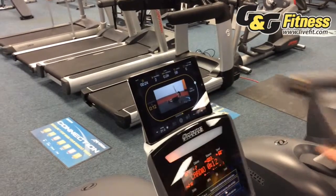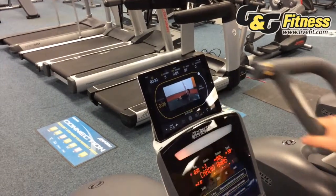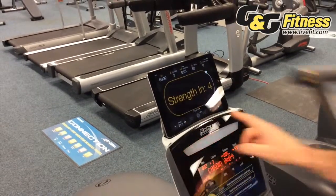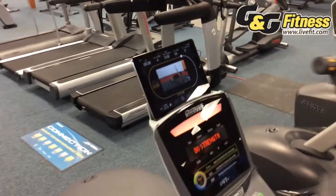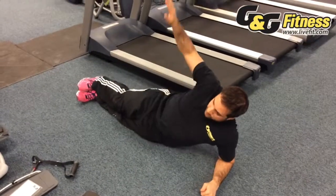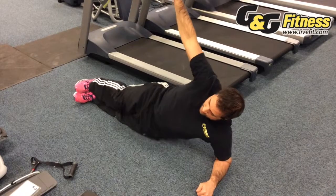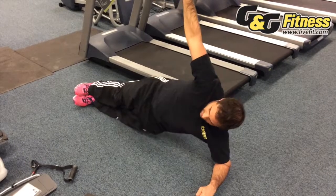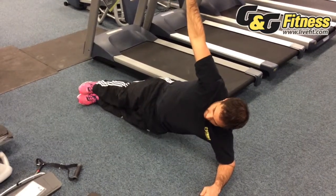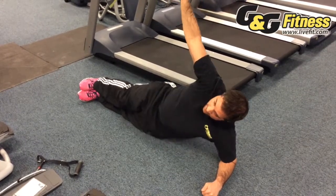It looks like she's doing a side raised plank with the arm straight up in the air to really engage the core muscles. It's indicating strength in three, two, one — and now I'll get off and do this exercise for 30 seconds. I can really feel my core burn right now.